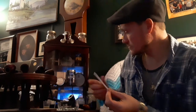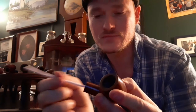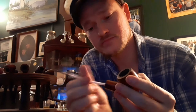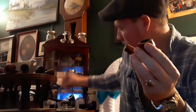Grab another bristle cleaner, dip it in the alcohol of your choice, and run it through the shank of the pipe right down into the bowl. Just run it down through there like you did in the stem. Pull it out — look how cruddy that is, it's pretty dirty. Flip it over, dip it in the alcohol again, and repeat. Keep doing this until the pipe cleaner runs clean or fairly clean. It's still really black so I'm going to pause the video and be back when the pipe is fairly clean.